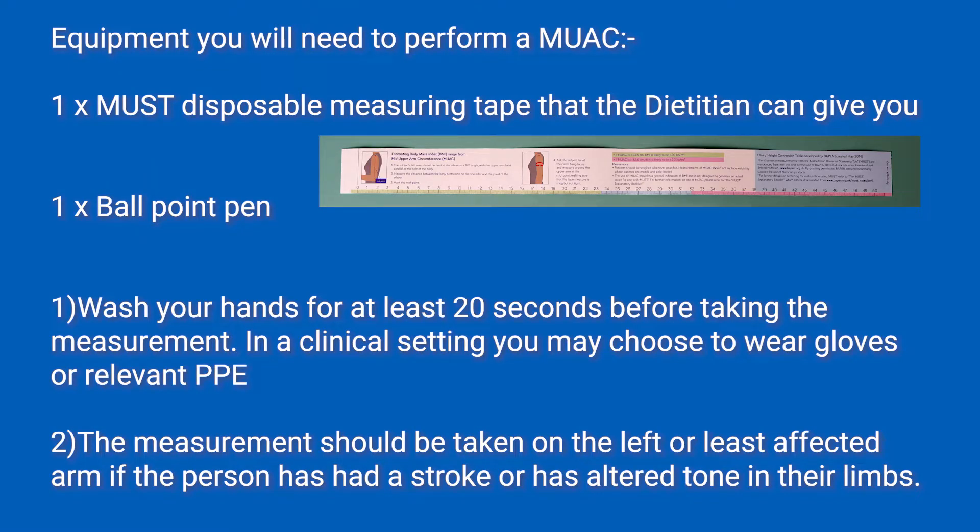First of all, you want to wash your hands for at least 20 seconds before taking the measurement. In a clinical setting, you may choose to wear gloves or relevant PPE. The measurement should be taken on the left or least affected arm if the person has had a stroke or has altered tone in their limbs.